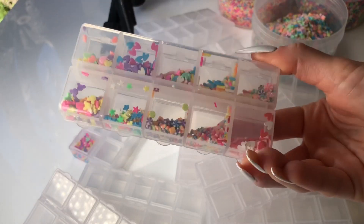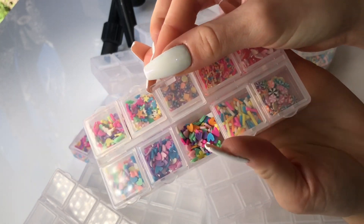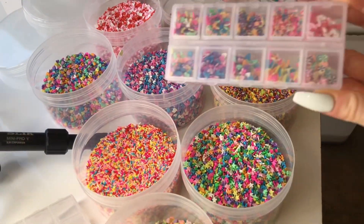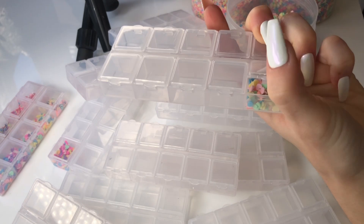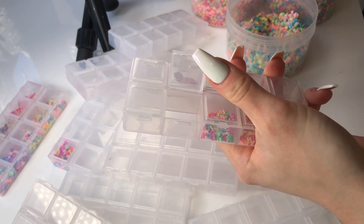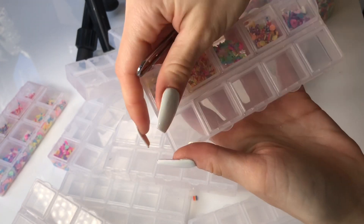Here we have another combo pack, and this one is similar to the one before but this one is made up of 10 different sets of sprinkles that you can add to slime or resin or literally anything. I feel like this combo pack and all of the other combo packs just make really lovely Christmas gifts for any slime-obsessed person or someone wanting to create their very own slime designs.